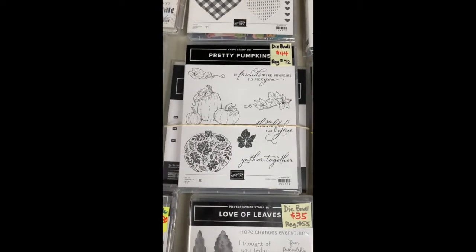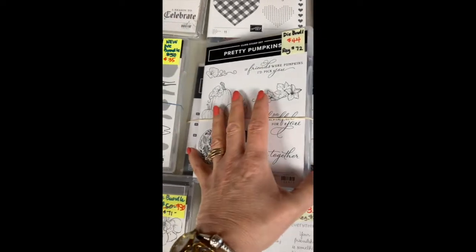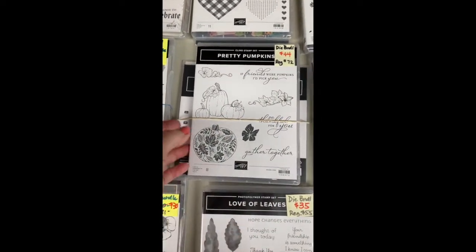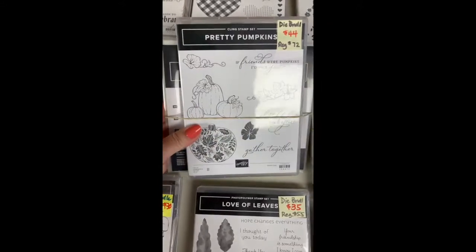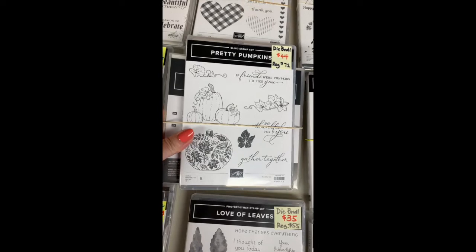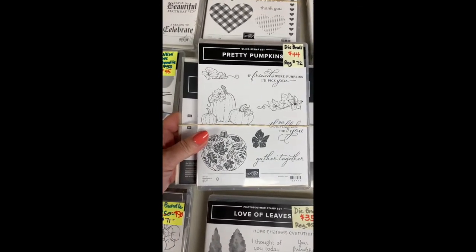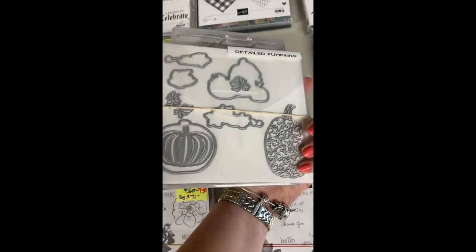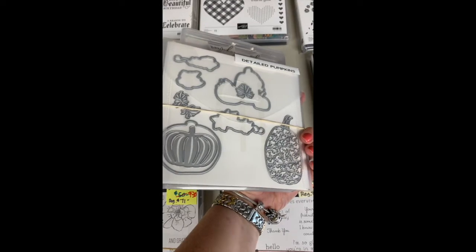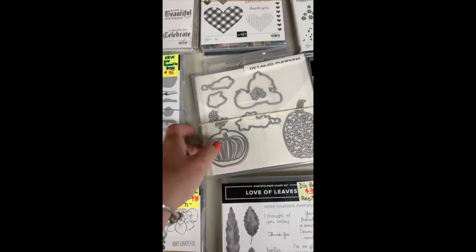This one is Pretty Pumpkins — I love this one too. Most things I buy because I really really do like them, and I just know if I kept everything I'd have cupboards full of stuff. I did a Case the Catalog and Case the Caddy with these. I love the 'Gather Together' and 'So Thankful for You.' The pumpkins are great to color with blends, and this is probably why I bought the dies. It's a fun one — if you like fall and pumpkins, this is the one for you.